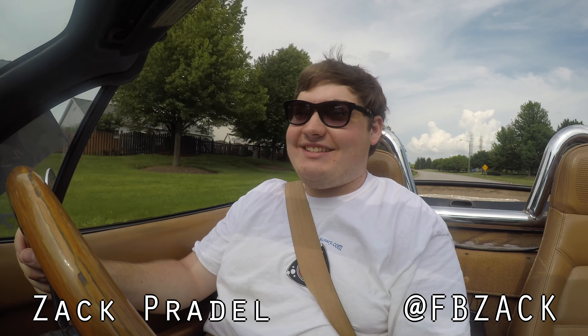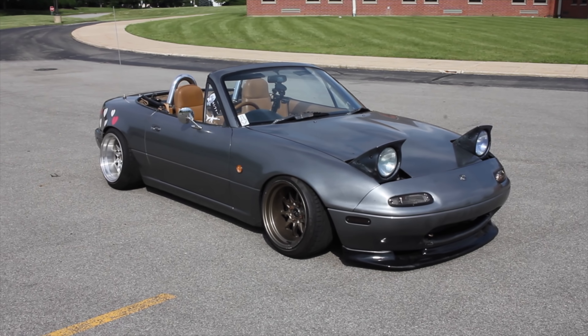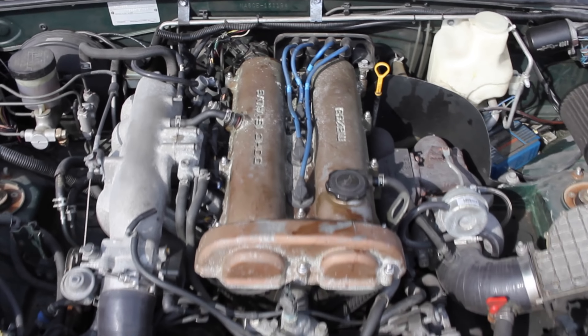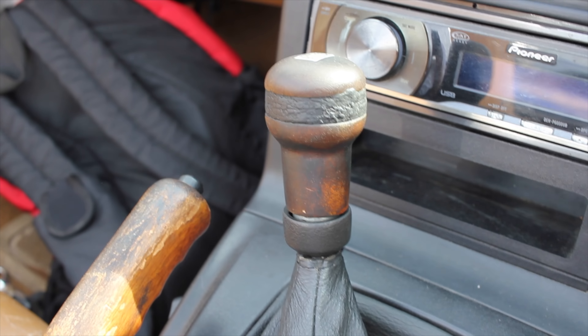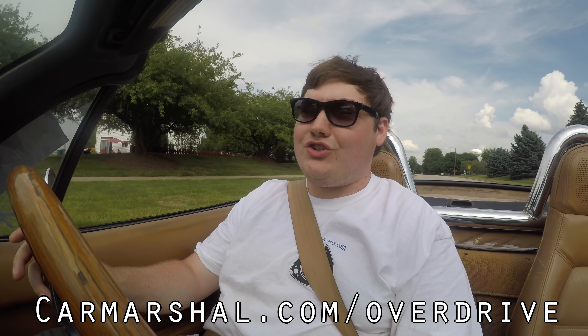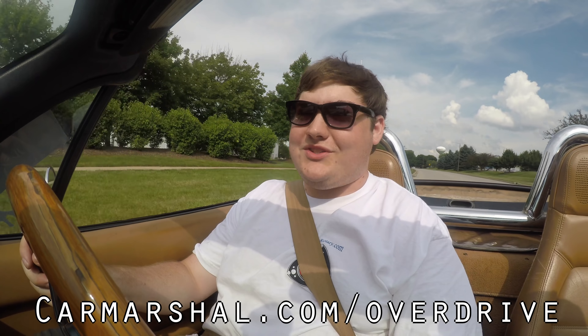My name is Zach and today I'm driving a 1990 Yunos Roadster. Up front is a 1.6 liter that's been turbocharged, and down below it's a five-speed manual gearbox. If you want to read more of my thoughts, head on over to carmarshall.com/overdrive where I'll be writing a complete article about the Yunos Roadster.